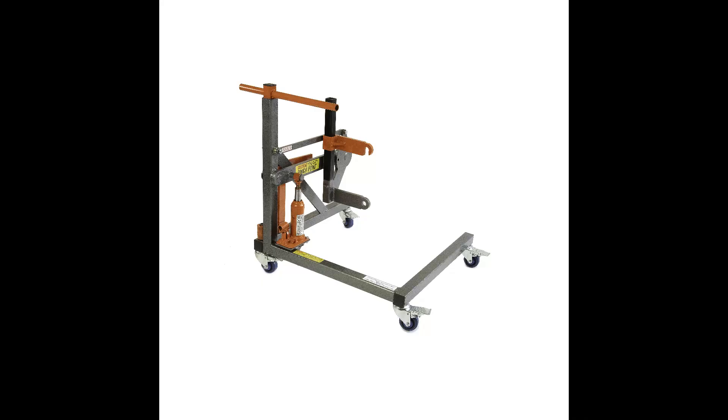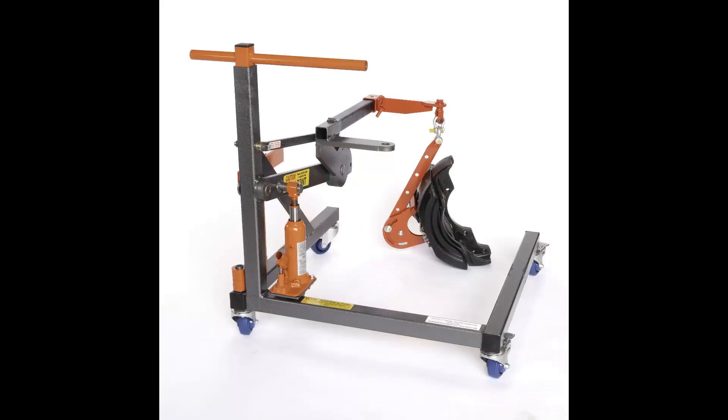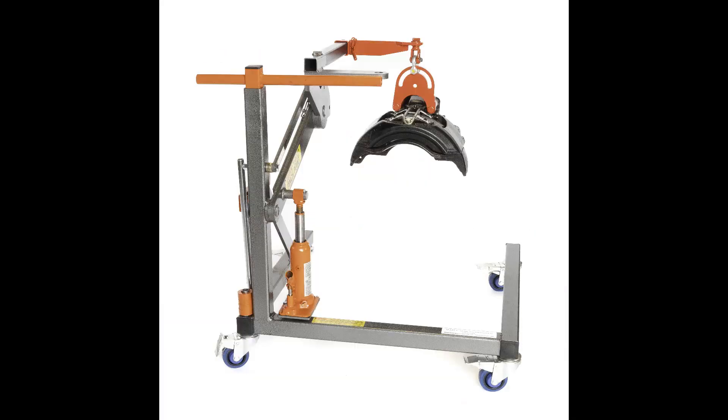Universal Hub Dolly from Sleco. The Hub Dolly can lift hubs from the axle, rotate them for light servicing, or place the hub on the floor, then pick the hub up and replace it on the axle.